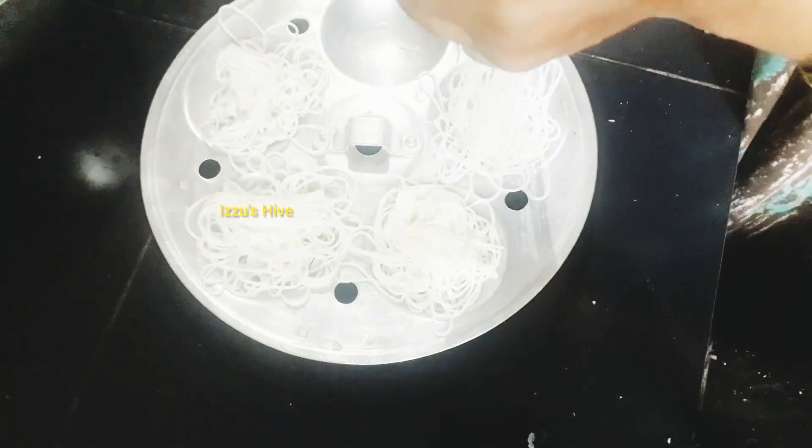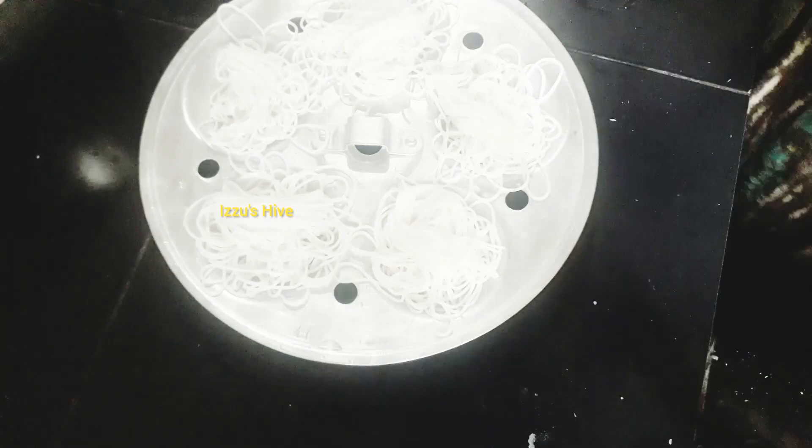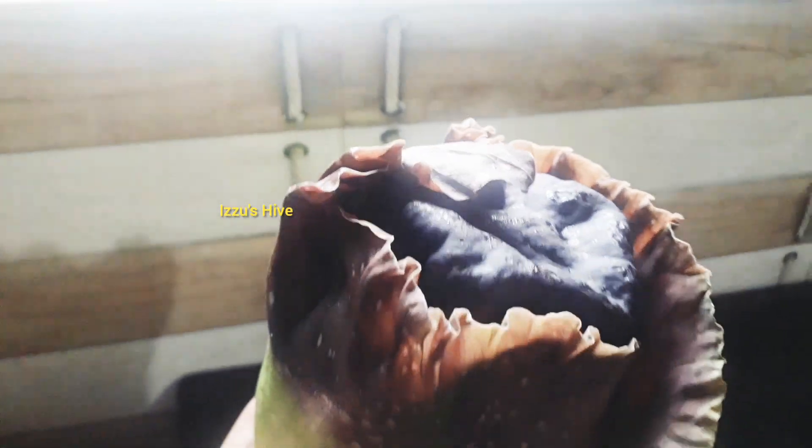I'm going to make a cake for the next day. This is how we cook. This is how we cook for the next day. We don't cook for the next day. I'm going to cook for the next day.